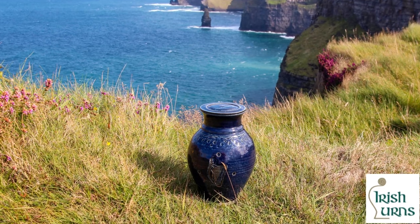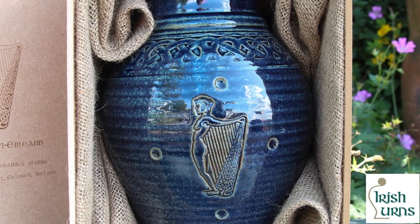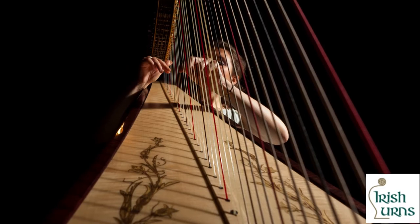This elegant Irish urn is named as a celebration of the Women of Ireland, or Ban Na Heron in Gaelic, and is also attributed to the many prominent Irish women our culture has produced throughout history.